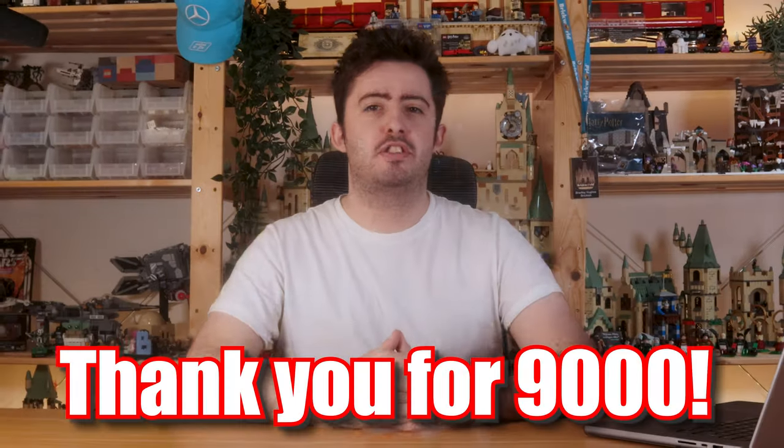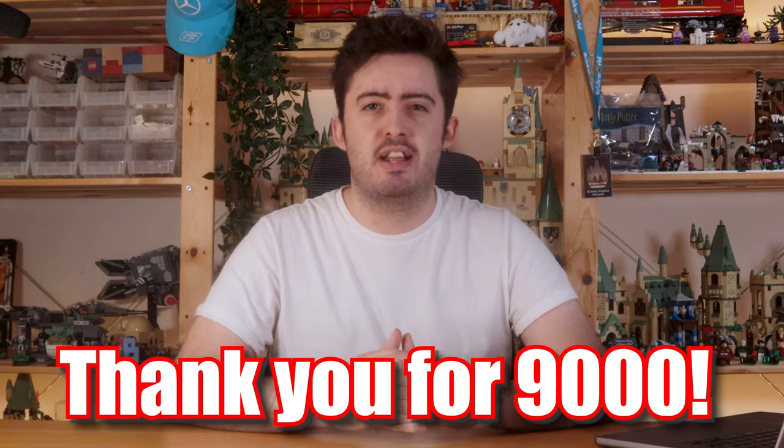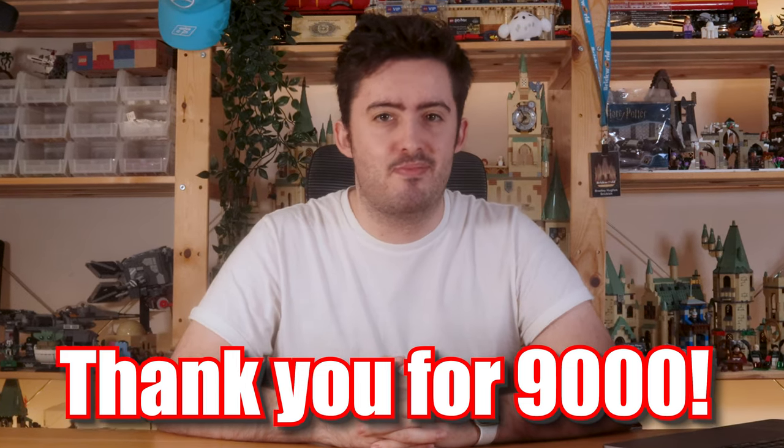If you're enjoying this video so far make sure to like the video and subscribe as we're trying to get to 10,000 subscribers. Thanks a lot.